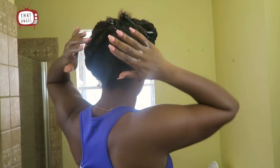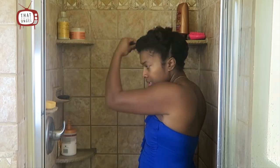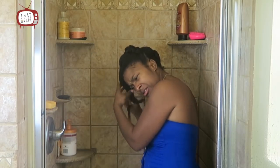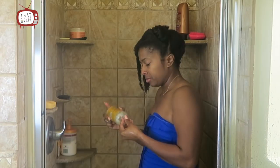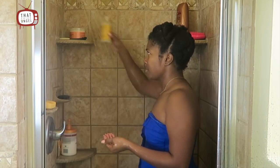Now that it's all detangled, I'm going to hop in the shower to wash my hair. I typically wash my hair in the shower because I wash my hair when I wash my body — otherwise I would wash it in the kitchen sink. The first step I'm doing is rinsing out the product I put in my hair to detangle it.